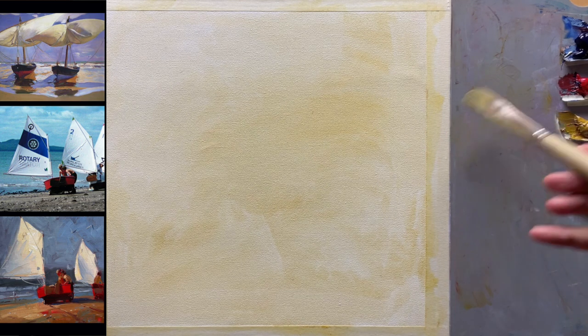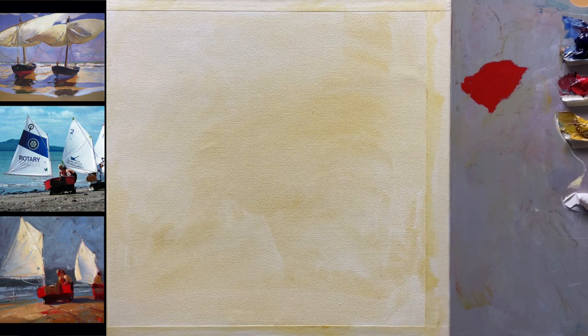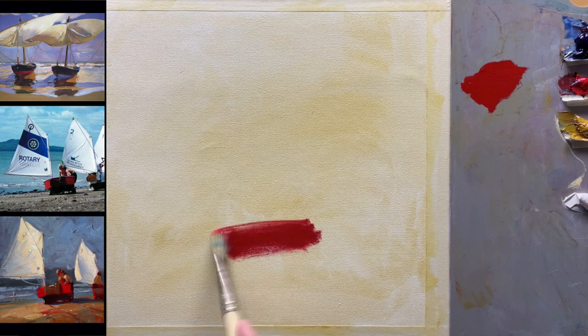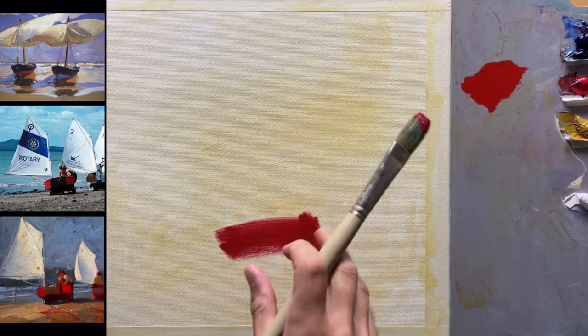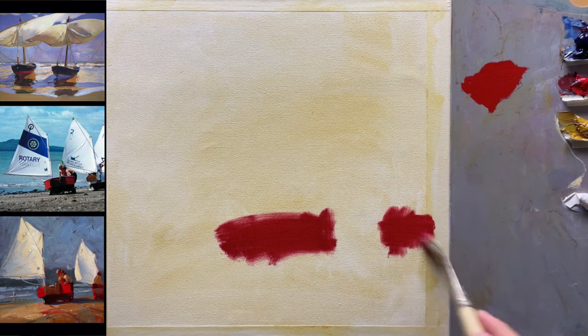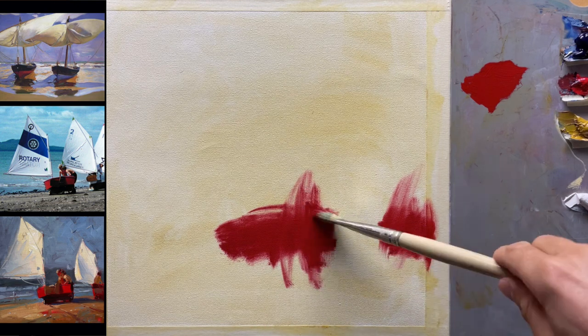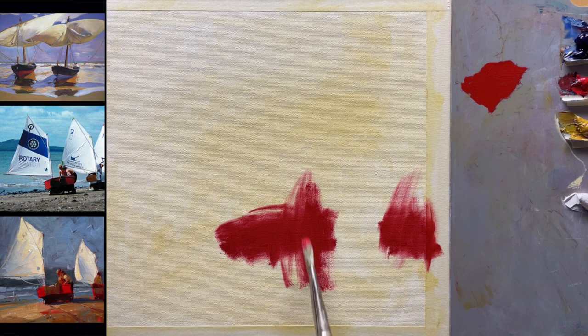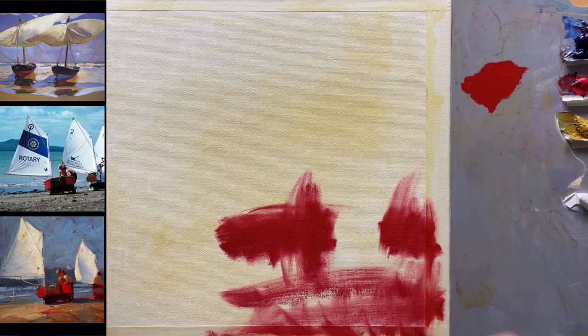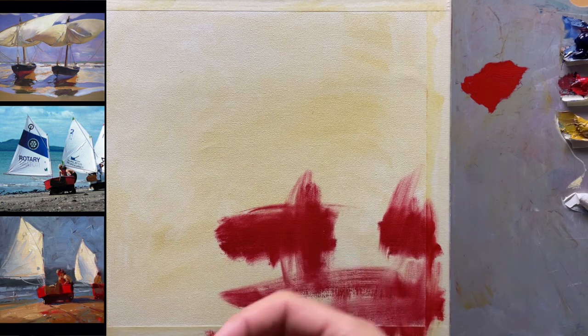Using that same brush, I'm going to dip it in a little walnut oil. That is going to be my punchiest color in the whole painting — I want it just slightly off to the right from the middle, and a little bit over here as well. Something like that — so these are the figures, this is the boat, maybe a little in here as well. The more painterly you start off the painting, the looser the paint is going to be in the finished painting. If you start off tight with a tight little drawing, it just gets tighter and tighter.